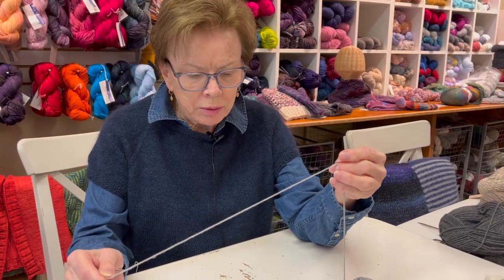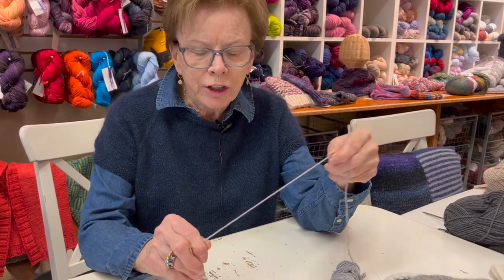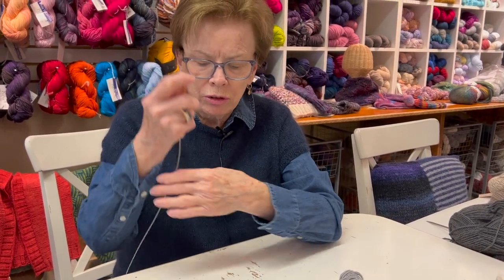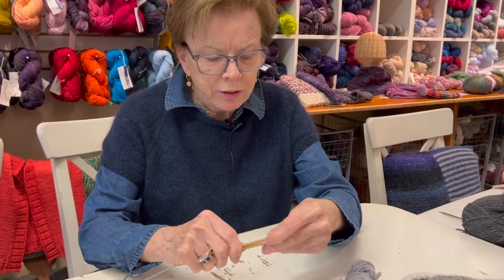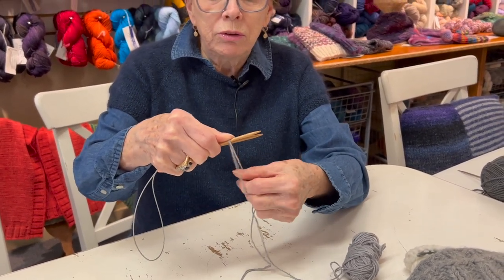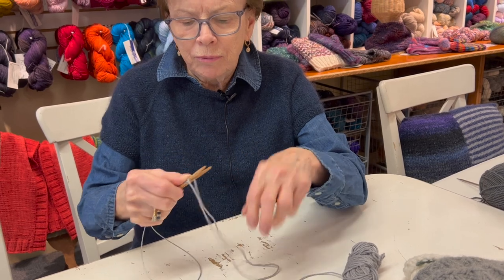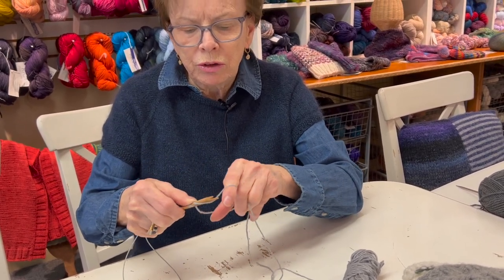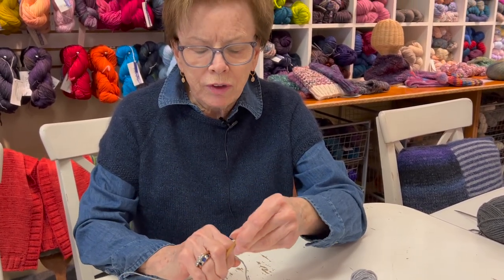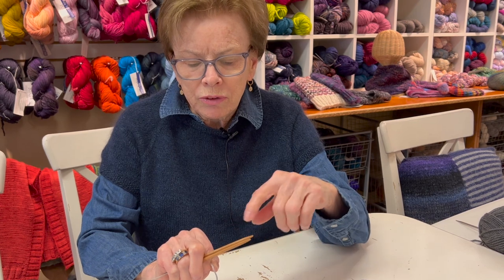I want to show you an amazing thing I learned from Agnes - the Turkish cast-on for toe-up socks. We've been doing Judy's Magic Cast-On, which has a difficult learning curve. You put yarn over the top needle, you twist them, and you're constantly getting confused about which needle goes where. But it gives you a nice cast-on at the toe where you can't see a seam, and you end up with stitches on each needle.